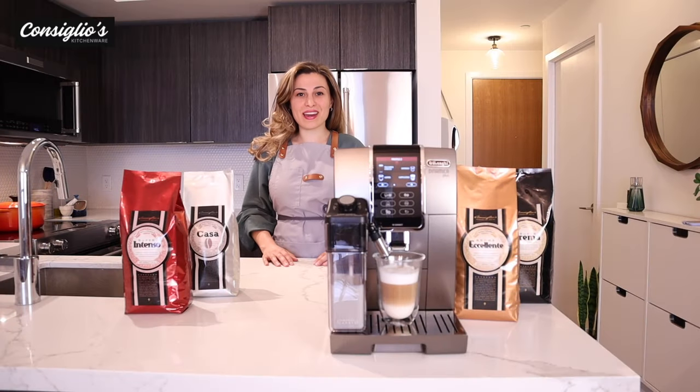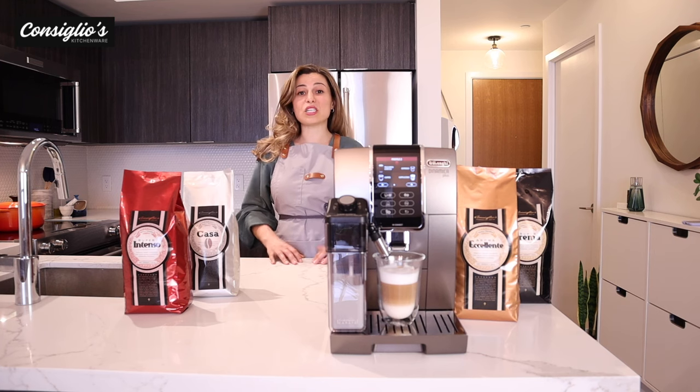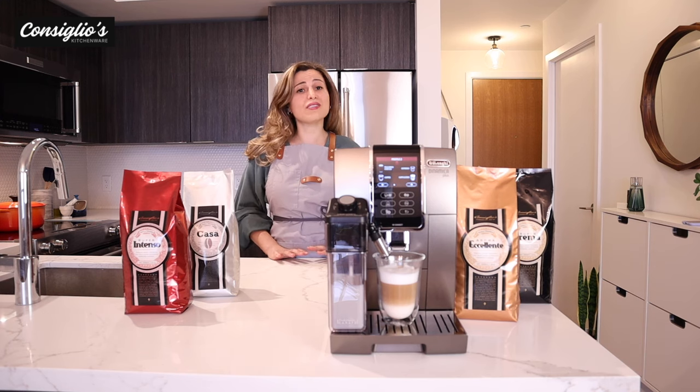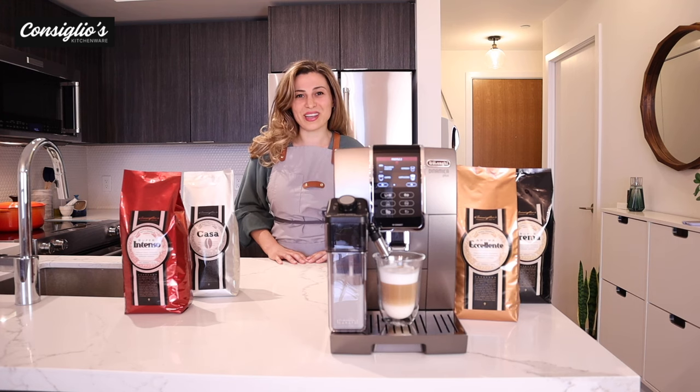Thanks so much for joining everyone. I hope you enjoyed the in-depth demonstration on the DeLonghi Dynamica Plus, the newest model just launched. I'm a huge fan of the colorful digital touchscreen display, the fact the machine creates 16 gourmet beverages at the simple touch of a button, and the Coffee Link app functionality — truly very convenient. If you have any questions, don't hesitate to reach out to one of our team members at ConsigliosKitchenWare.com. We're always just an email away.